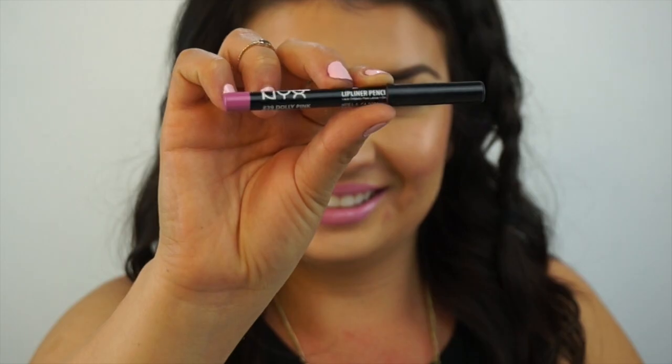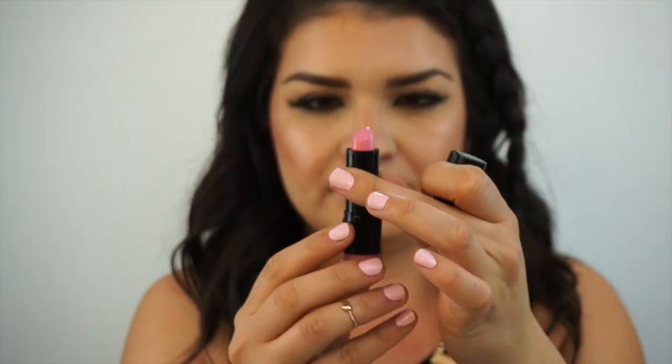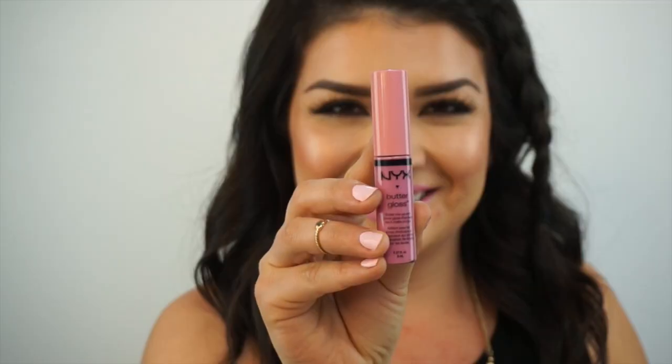Lastly, let's finish off with the lips. I'm going to line my lips using the NYX lip pencil in Dolly Pink. And then I'm going to take the NYX lipstick in Strawberry Milk. I usually prefer a matte lip, but I wanted to pair it with this butter gloss — and the name of it is Eclair.